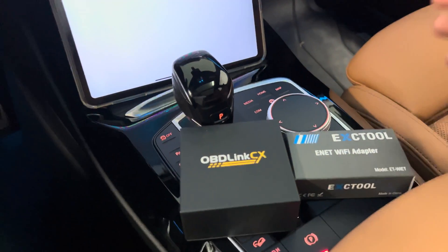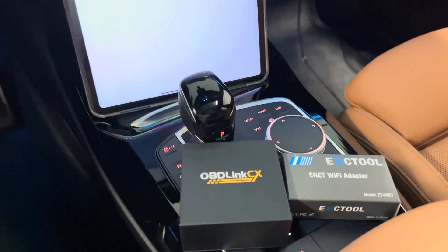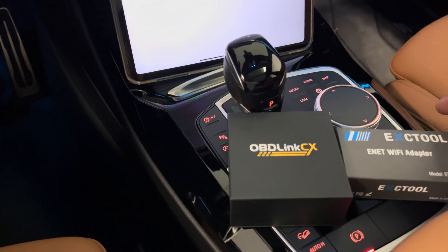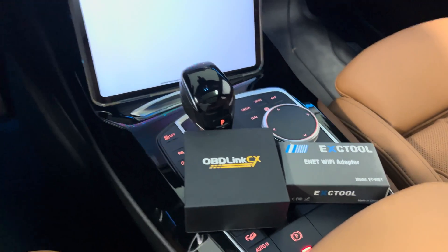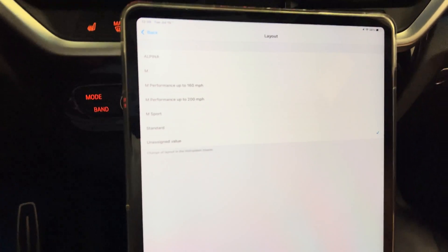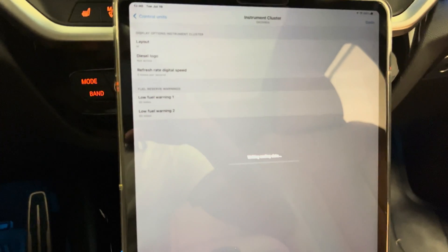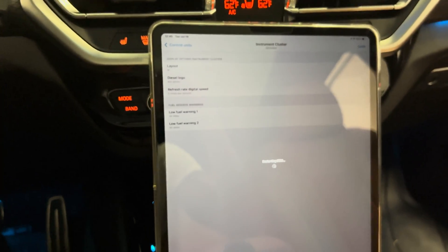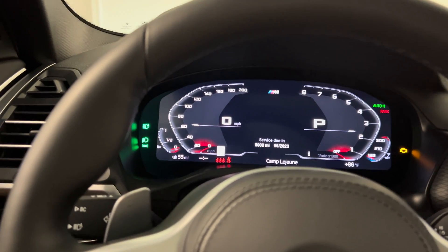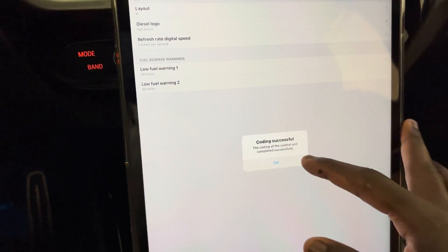On the topic of OBD adapters — I've been using the OBD Link CX for many videos, but this is my first time using the ECX tool they sent me. It's a wi-fi adapter so it's going to be a lot faster than the Bluetooth OBD Link CX. They cost roughly the same, but I'd definitely recommend checking out the ECX tool on Amazon. Let me just go ahead and code the M dash onto the instrument cluster — start coding — and that was like 20 seconds.